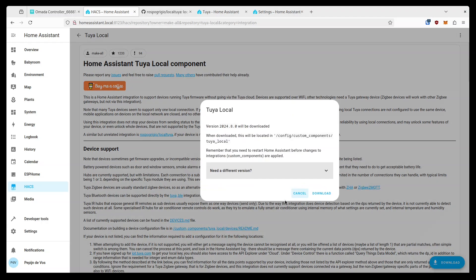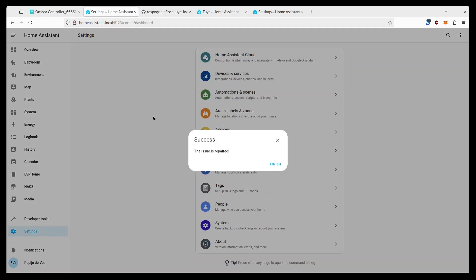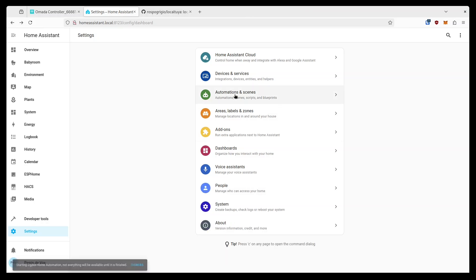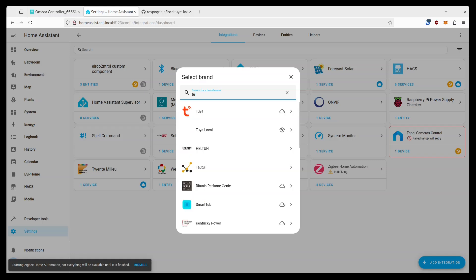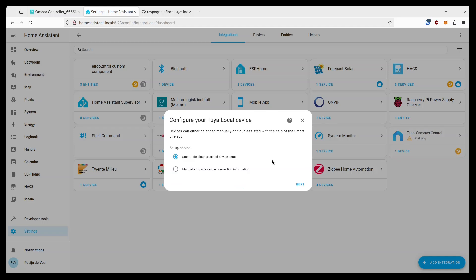Once it opens in HACS, simply press Download in the bottom right corner and then restart Home Assistant. Then go to Integrations, press Add Integration, and search for Tuya Local. It will offer an advanced setup option where you can manually retrieve the keys from your device, but here we'll pick the cloud-assisted setup, which is much easier.